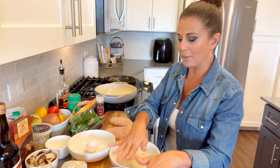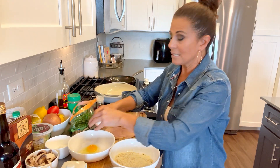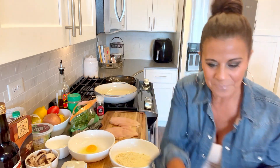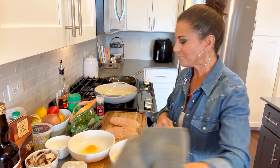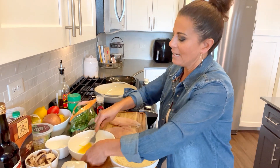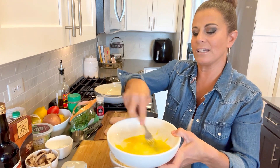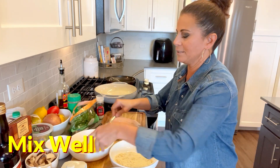We've got flour, breadcrumbs — let's crack this egg. I did not crack the egg on my forehead this time. We've got our egg and we're going to give it just a little mix — get it all mixed in there.